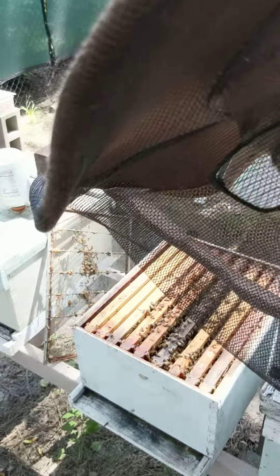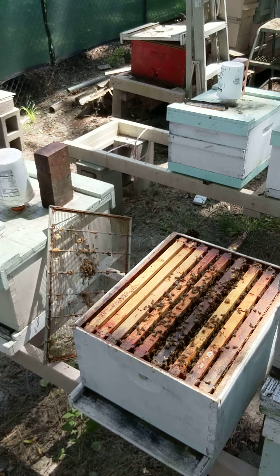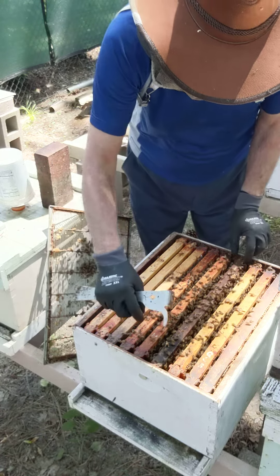Mary and Berry Bees here. Today I'm going to show you one of the situations here — it's called the bad beekeeper series.